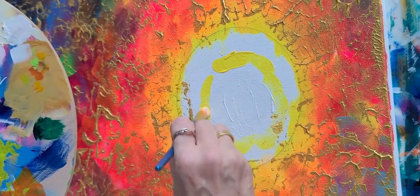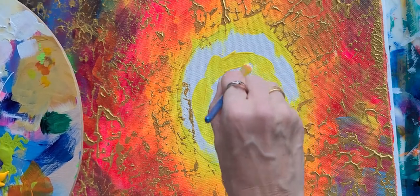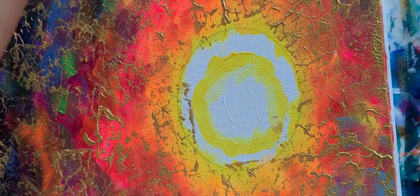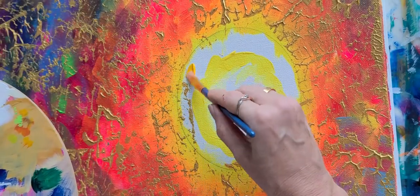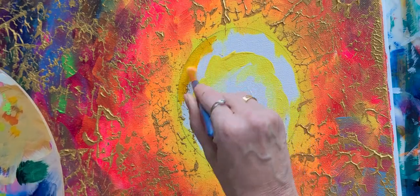It doesn't have to be perfect — just kind of get it to go around there. Blend them in a little bit. Get the excess paint off. Then you go to your darker yellow and take that out to the edges and outline it nice and neat.